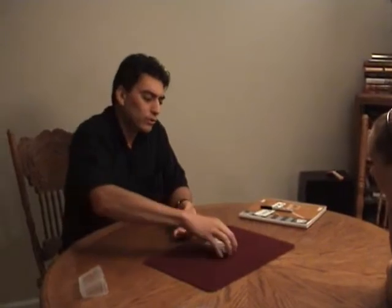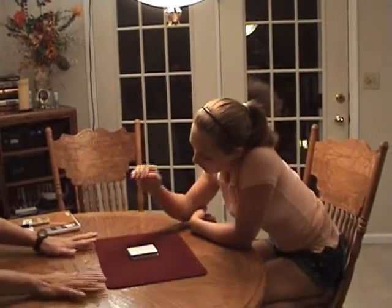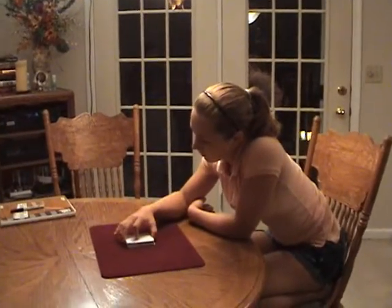Now, what I'm going to have you do — there are 52 cards here, each bearing a unique color and suit. What I'd like you to do is name the first number that comes to mind between 1 and 52. 37. Would you cut the cards — your cut — I will not touch the cards after this point.